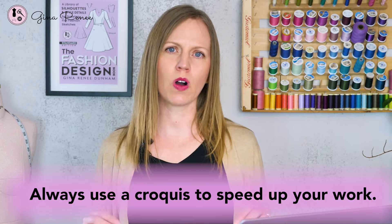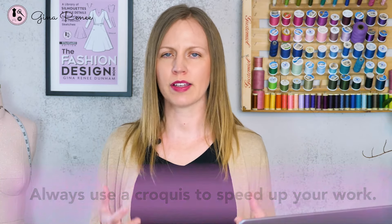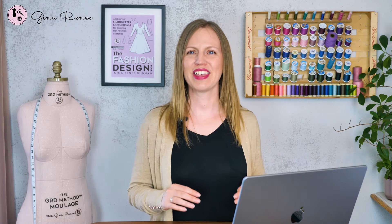I recommend, regardless of which level you're using, that you're always using a croquis. The reason why is it speeds up the process. In the fashion industry, we're always using croquis for consistency, and by utilizing that same croquis over and over again, you're going to get really good at sketching garments. At some point you probably won't need the croquis, but you might want it for the cohesive look of your sketchbooks. So let's dive into these two different methods — first the copy or tracing method, and then the referencing method.